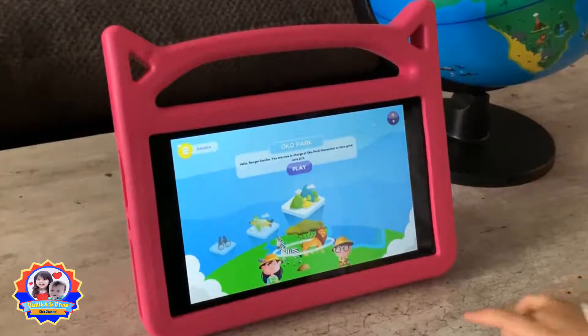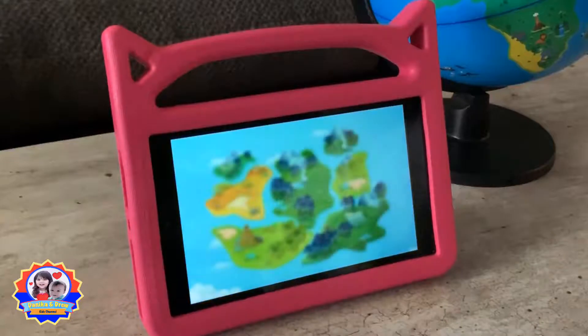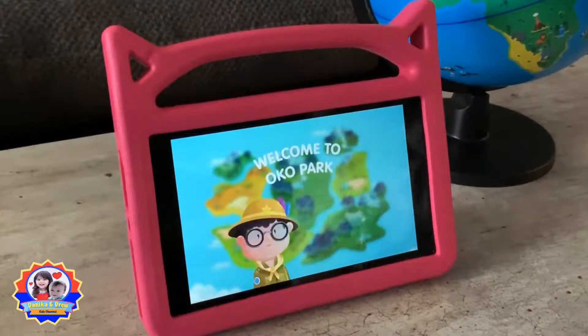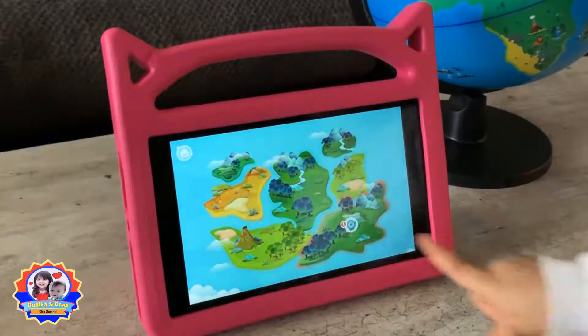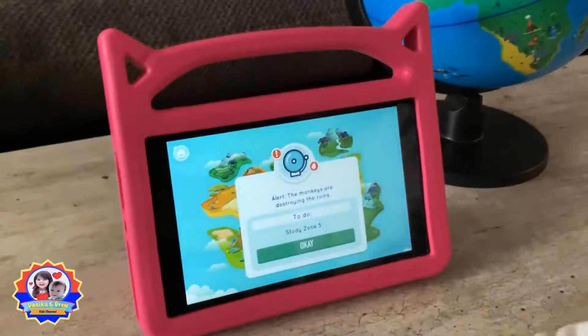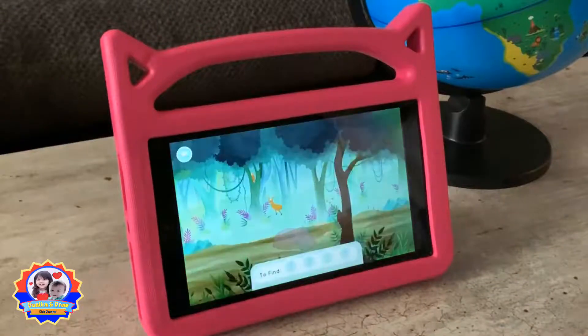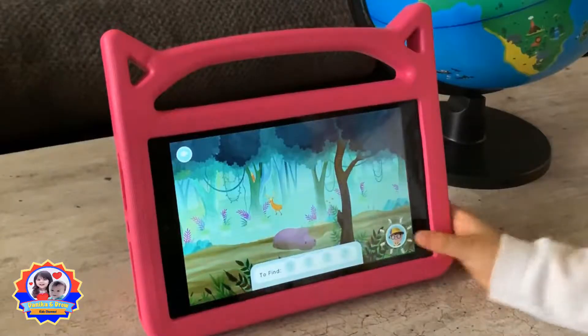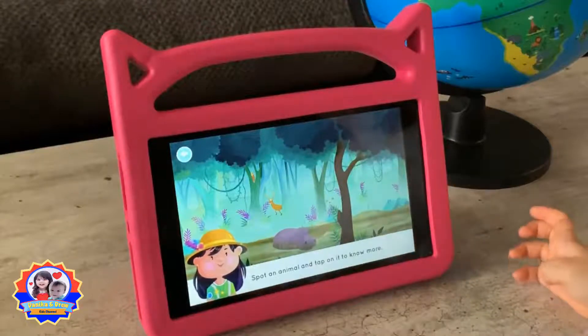Play. Welcome back to Oko Park. Oh no! Looks like there's an emergency — tap on it to know what has happened. Let's study the zone and be prepared for the emergency. Awesome! Let's begin exploring zone 5. Swipe to explore the area. Spot an animal and tap on it to know more.